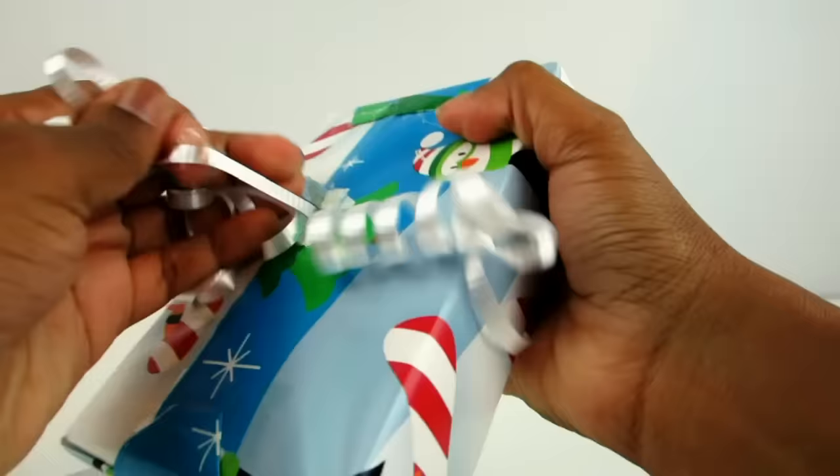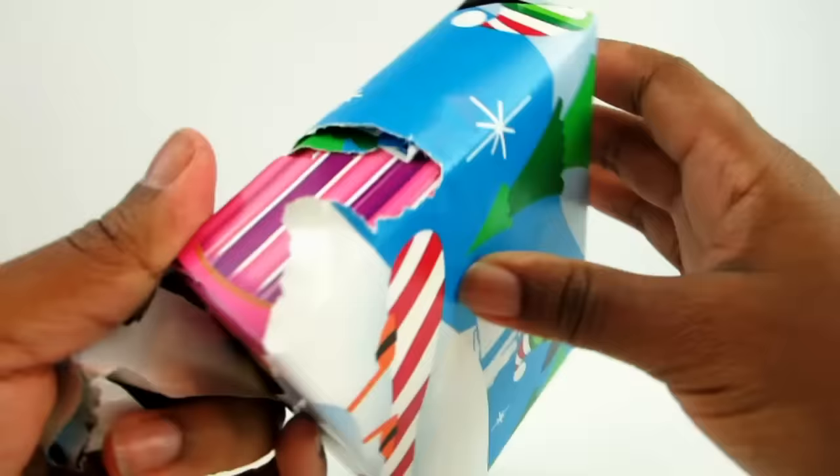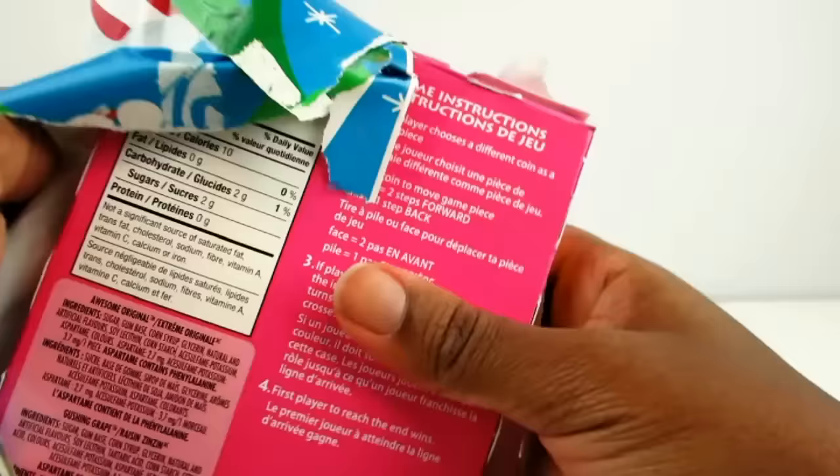Gotta get all this ribbon off first. The wrapping paper is cute — I love penguins. Okay, the box is pink.